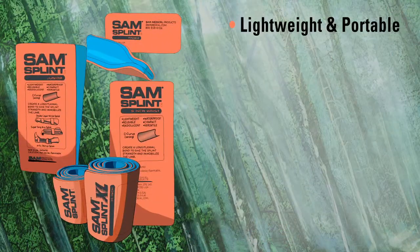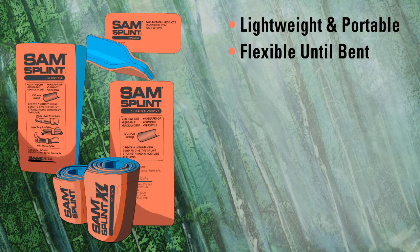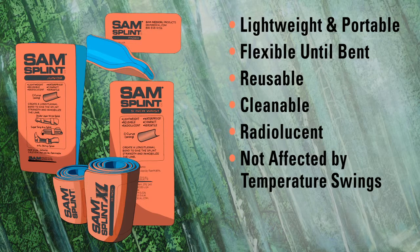Sam Splints are lightweight and portable, and flexible until they're bent. They are reusable, cleanable, radiolucent for x-rays, and not affected by temperature swings.